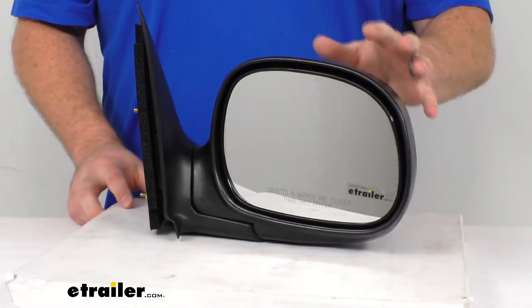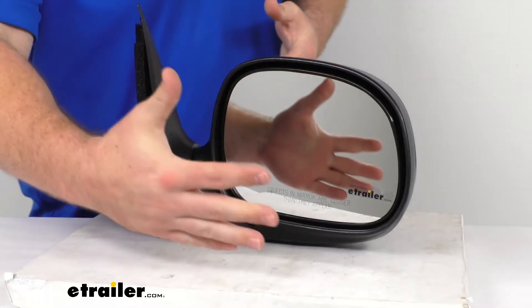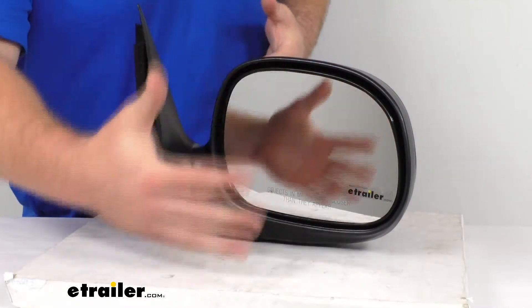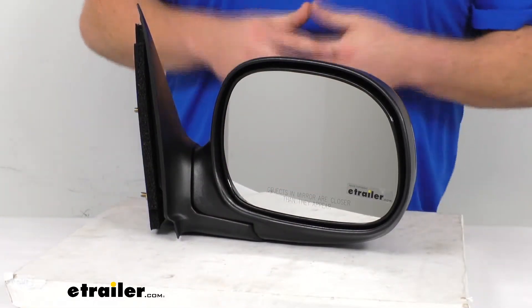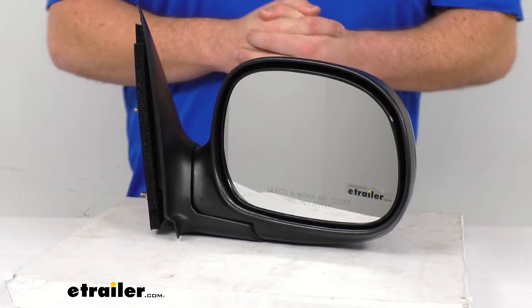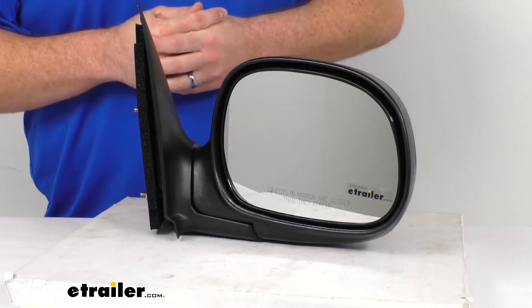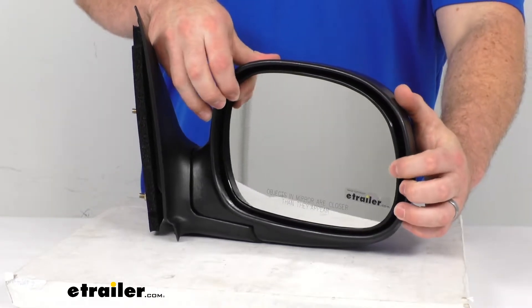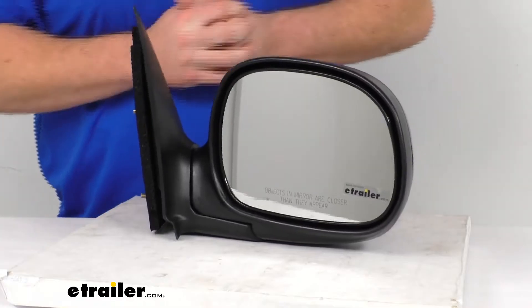This is an OE grade product, so it uses the same quality materials as the original. The front of the glass is plated with a reflective chrome, giving you a nice clear image. It does have a convex lens, like most passenger side mirrors do, to provide that wide-angle view and help reduce blind spots.